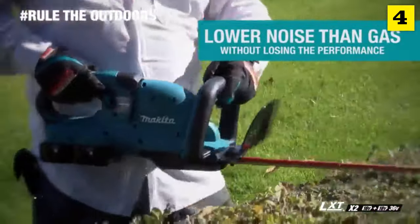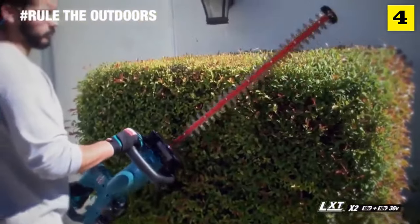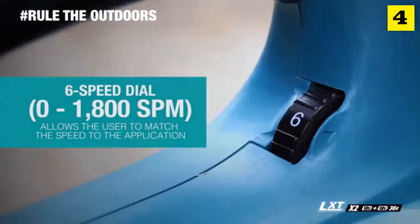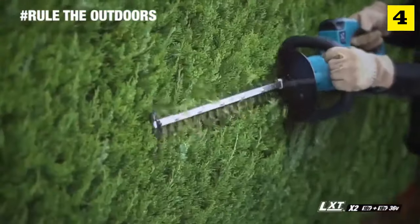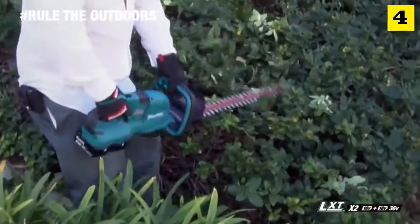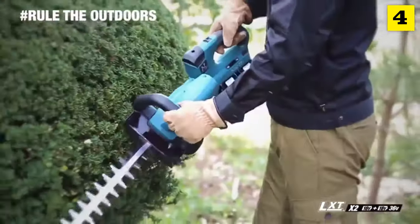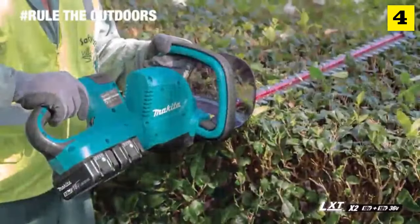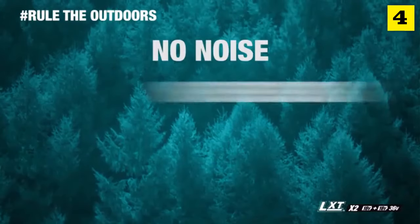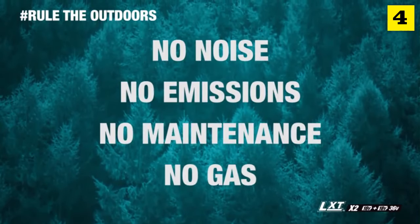You get up to 60 minutes of run time with lower noise at only 86.5 dB. It has six speed settings and a five-position rotating rear handle. So when you're putting a clean edge on a vertical, horizontal, or angled hedge, the Makita hedge trimmer allows you to match the speed and handle position to the application — you get it all, but without the noise, emissions, maintenance, and expense of a gas-powered hedge trimmer.